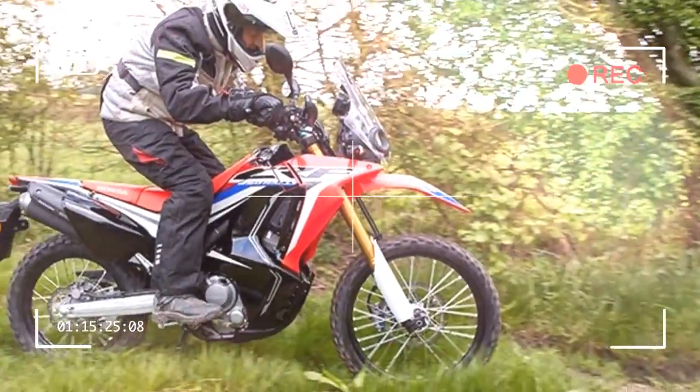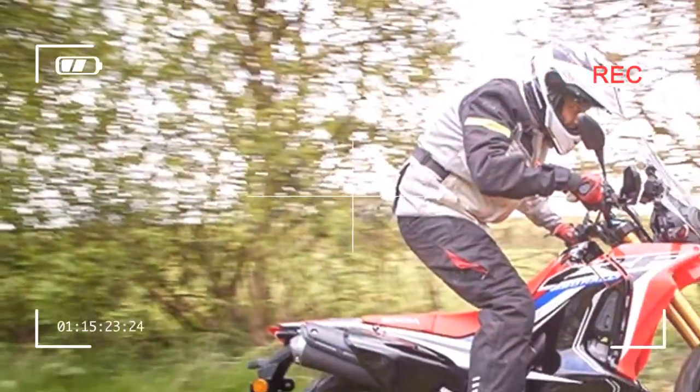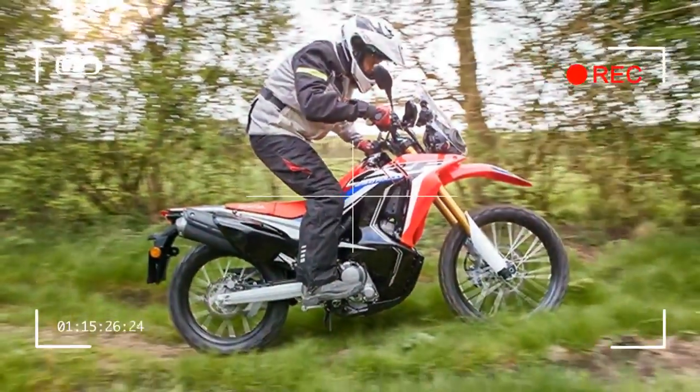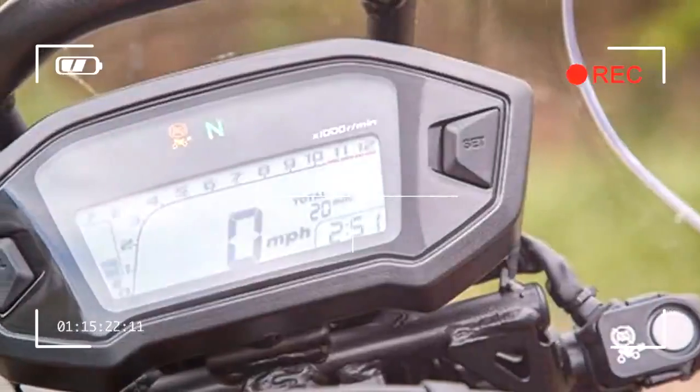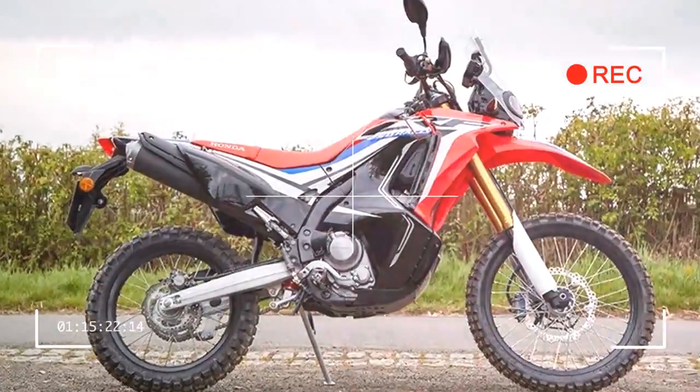Building on the growing appetite for adventure, Honda have launched the funky CRF 250 Rally, capitalizing on the overwhelming success of the new Africa Twin and the kudos gained from becoming front runners.